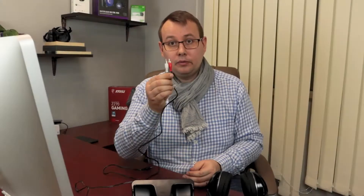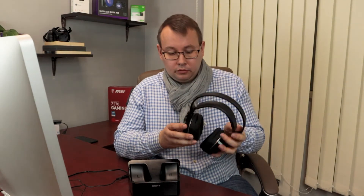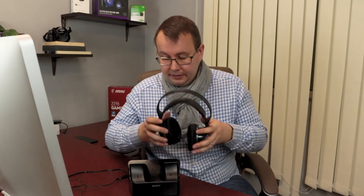Now let's connect our audio cable. It's red and white, so the red goes to red and the white goes to white. The main cable for audio will go to the headphone jack. You can see that our base station is now blinking green.